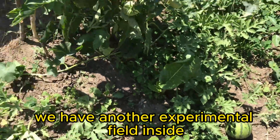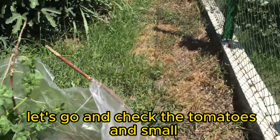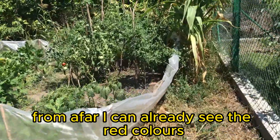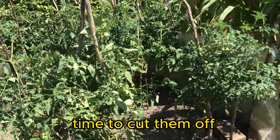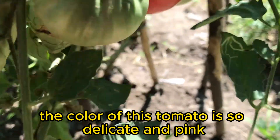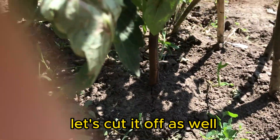We have another experimental field inside. Let's go and check the tomatoes and small red fruits there. From afar, I can already see the red colors. These tomatoes are turning red and ripe — time to cut them off. The color of this tomato is so delicate and pink. Let's cut it off as well.